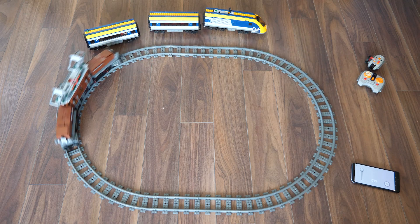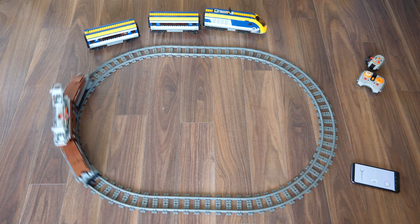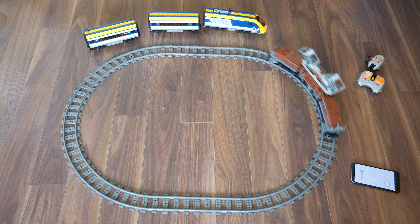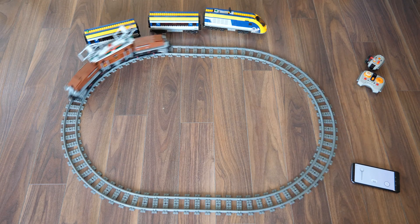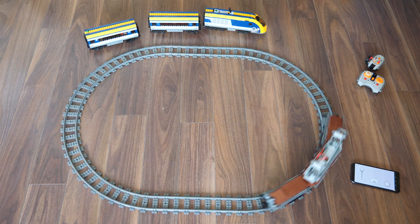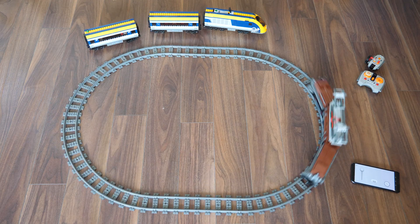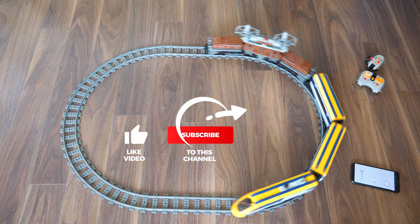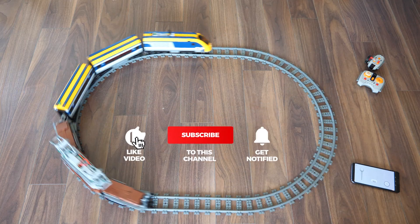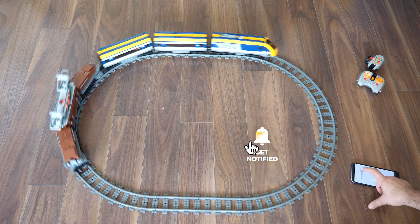So as you see, with a few modifications you can fit the power functions infrared components in the train and it will run well. With the locomotive alone even a medium motor is enough, but if you want to pull something then I suggest a large motor. If you want to stick to the original look or you want extra power, then the BuViz unit might be a really good choice. Please share your thoughts in the comments, if you like this video then please give it a thumbs up. You can also subscribe and tap the notification bell if you don't want to miss my Technic reviews and other LEGO RC videos.